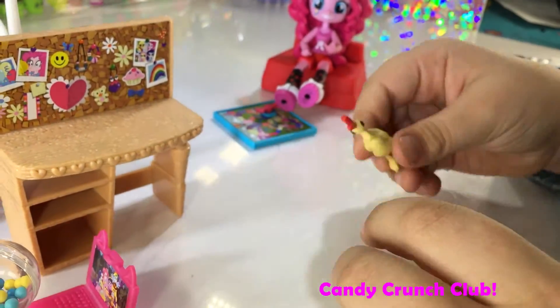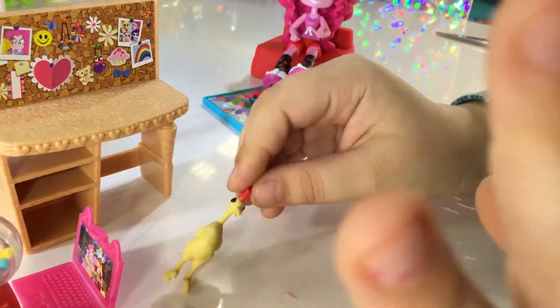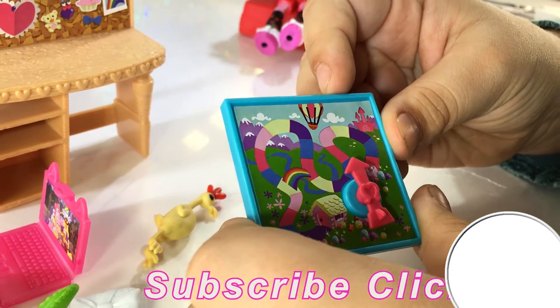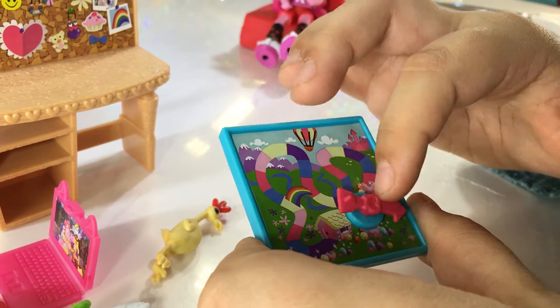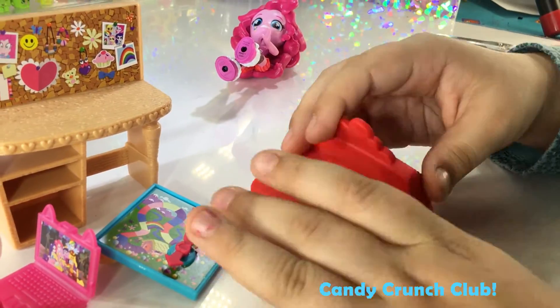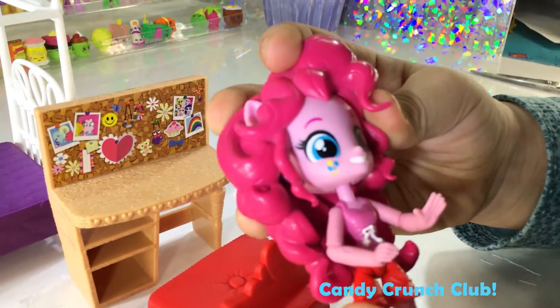Then it comes with a rubber chicken — everybody needs to have a rubber chicken, I mean everybody. Then it comes with a game with a working spinner. It also comes with a little chair so you can sit at her desk.